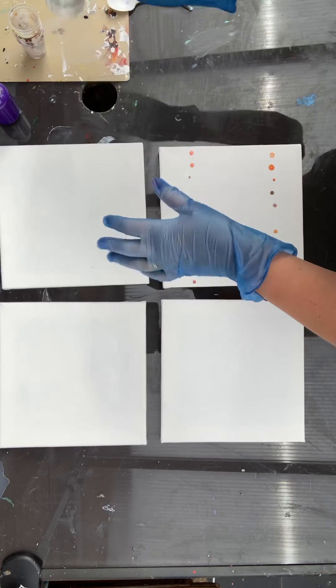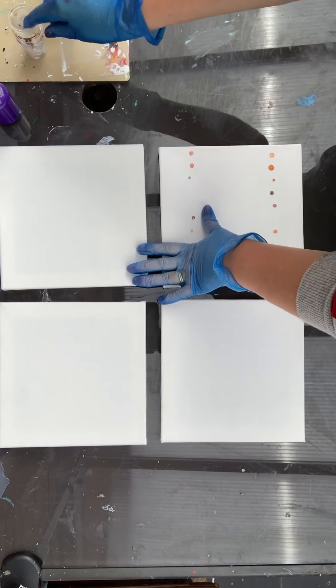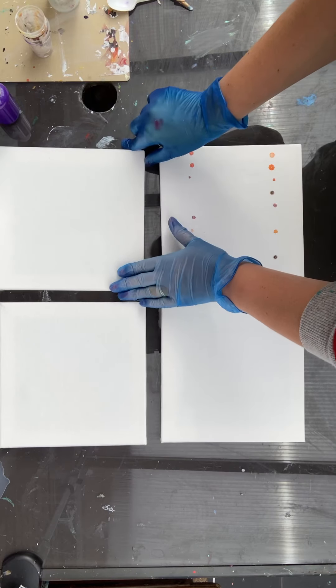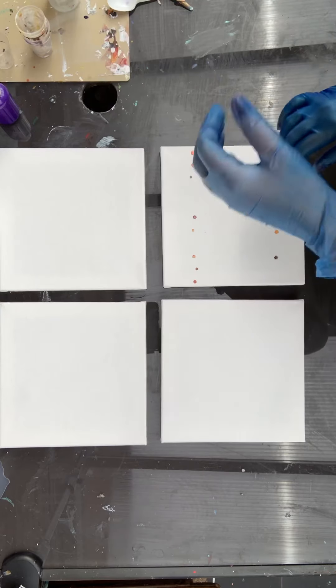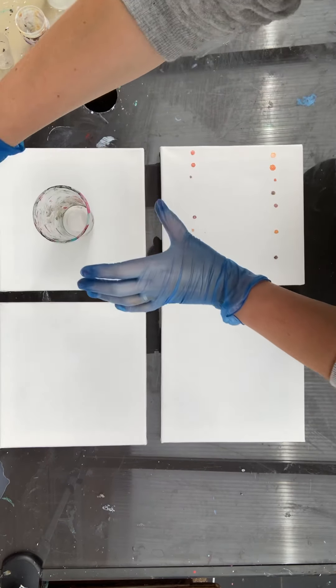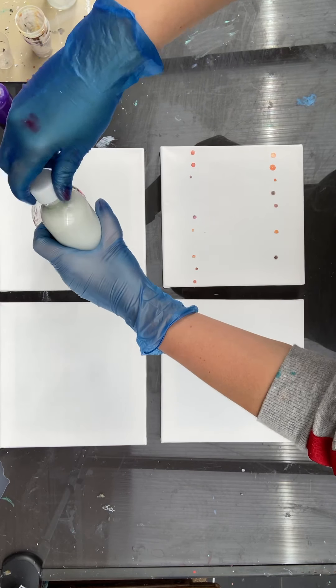I prefer small cups. The biggest I'd use for a small canvas like this — you don't need a lot. I might even use these smaller sizes for 10 by 10 centimeter canvases or coasters on MDF boards. So let's try and do a flip cup — here comes my white.